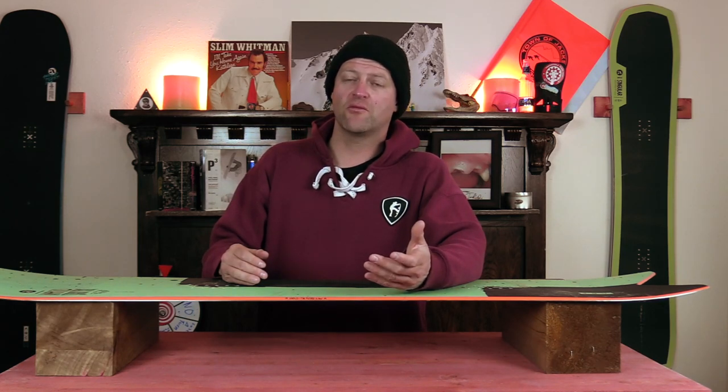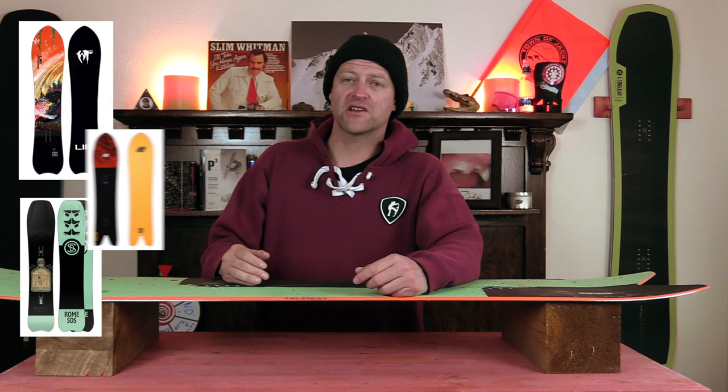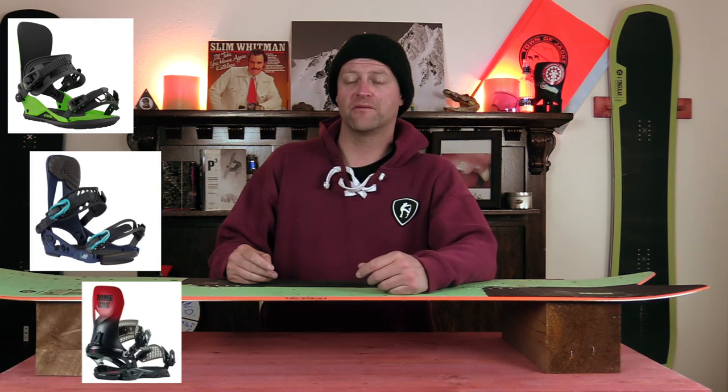Comparable boards: the Lib Tech MC Wayfinder, the Roam Service Dog, the K2 Special Effects. Binding recommendations: the Union Strata, the K2 Lean AT, the Roam Vice.